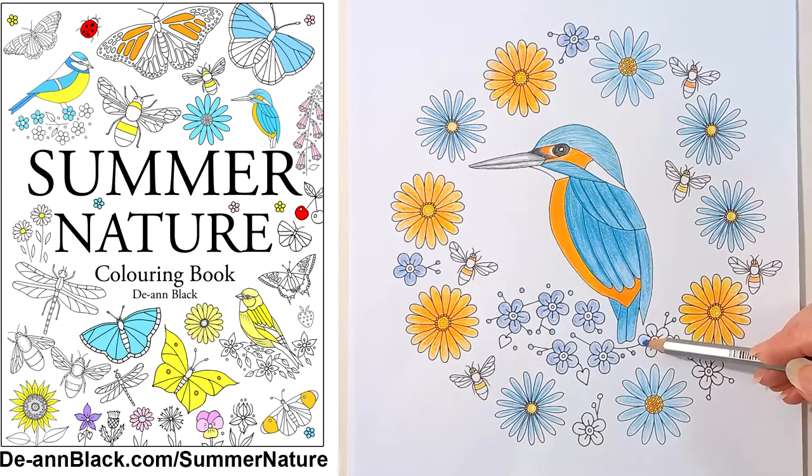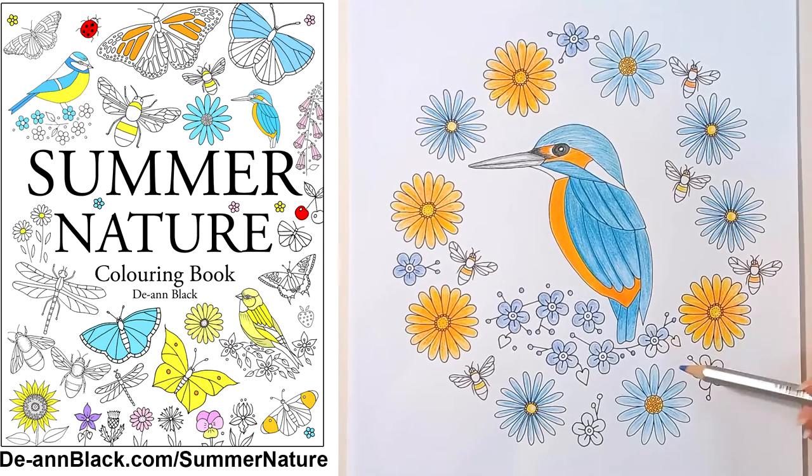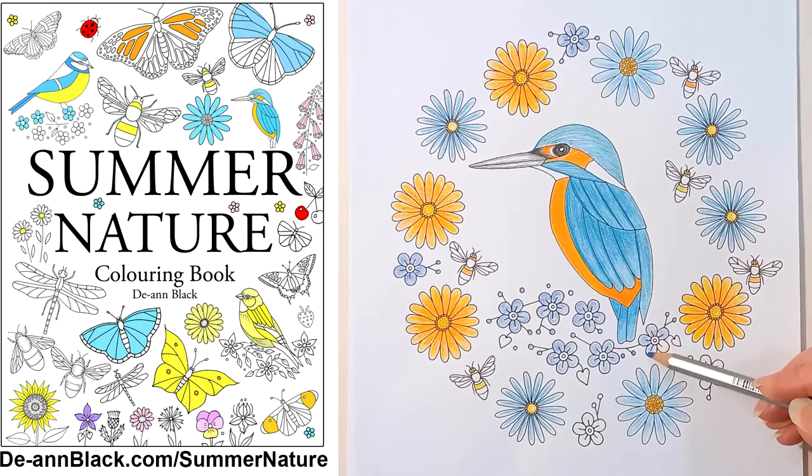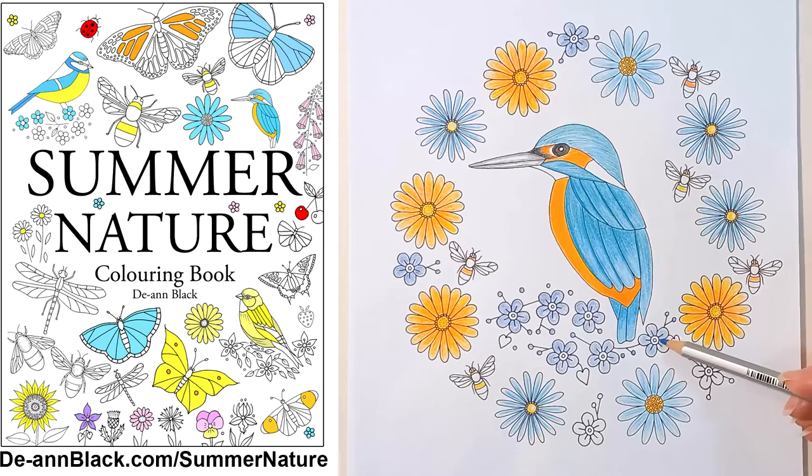Summer Nature is the third book in my new colouring book series. Here we go.